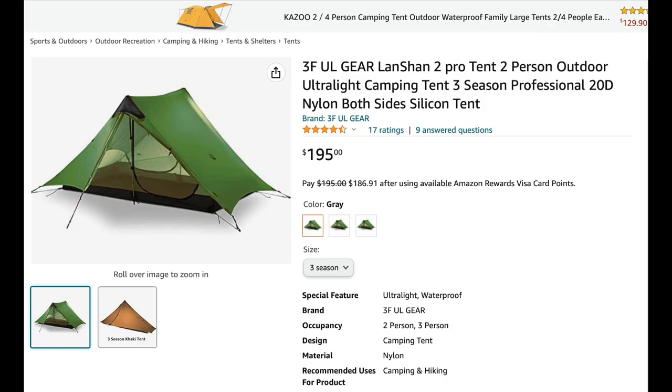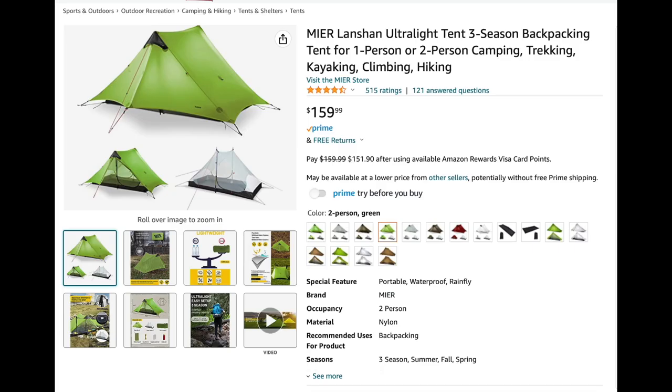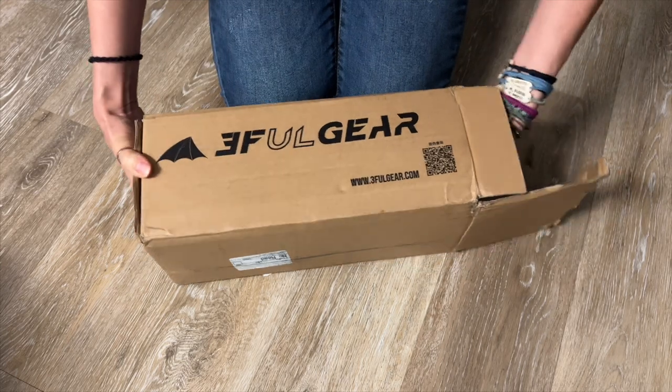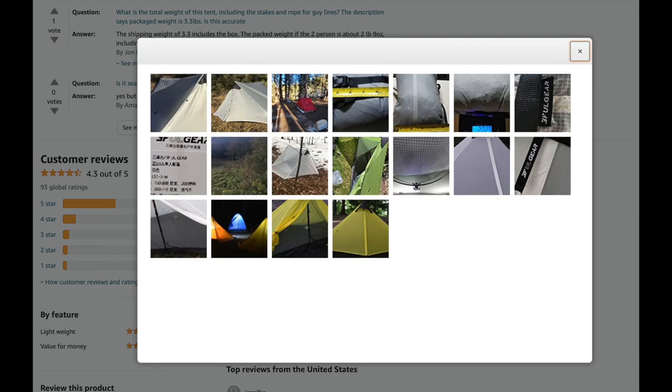You can also get the Landshan 2 Pro on Amazon with free shipping for $190, but for the seam sealing service it would be best to go through 3FUL Gear's website. Note that if you search on Amazon, the tents may pop up under a different seller's name — for example, the Landshan 2 I purchased was listed as a Kiki Live ultralight tent. If you scope it out, you'll recognize it as the 3FUL Gear Landshan 2 or 2 Pro.